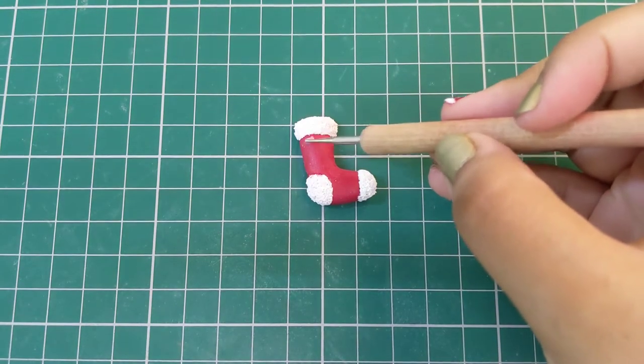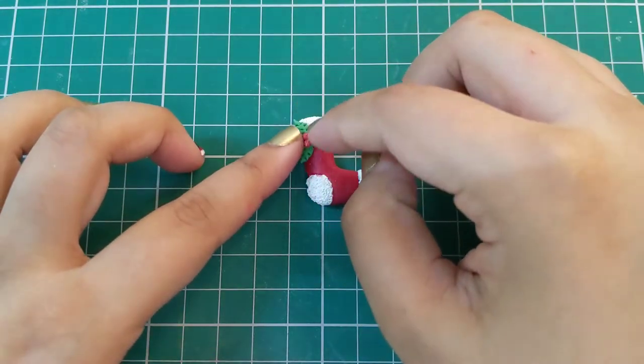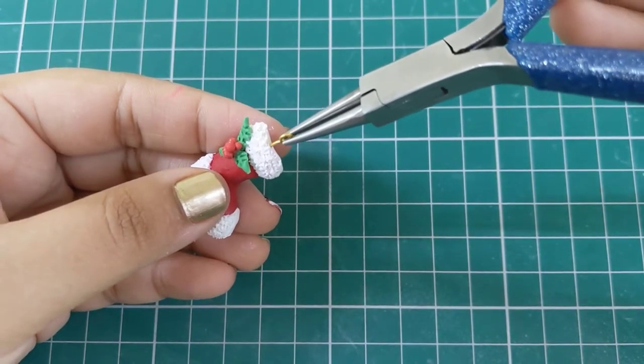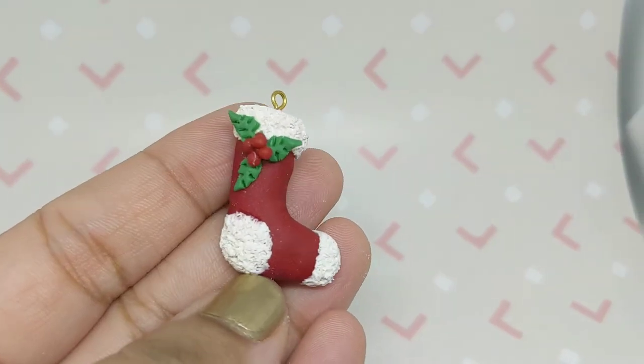Use more liquid clay to stick the decoration to the stocking. You can add an eye pin or hook to make this into a charm, then bake it as per your package's instructions. And voila, our first charm is ready!